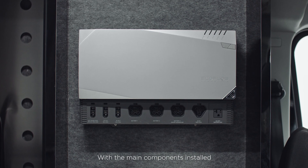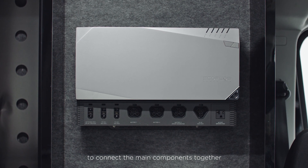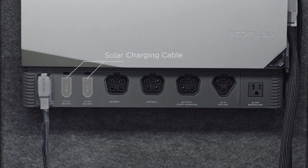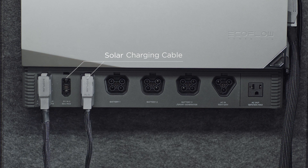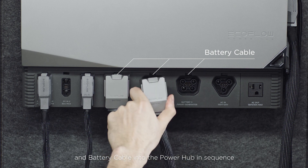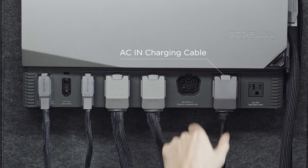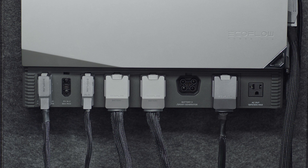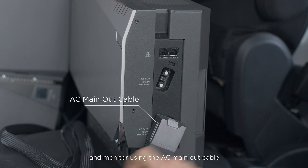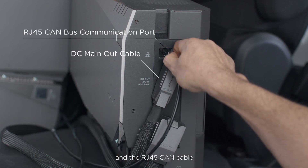With the main components installed, you can start to use the provided cables to connect the main components together. Plug the alternator charging cable, solar charging cable, and battery cable into the power hub in sequence. And connect the AC in cable. Finally, connect the power hub to the panel and monitor using the AC main out cable, DC main out cable, and the RJ45 CAN cable.